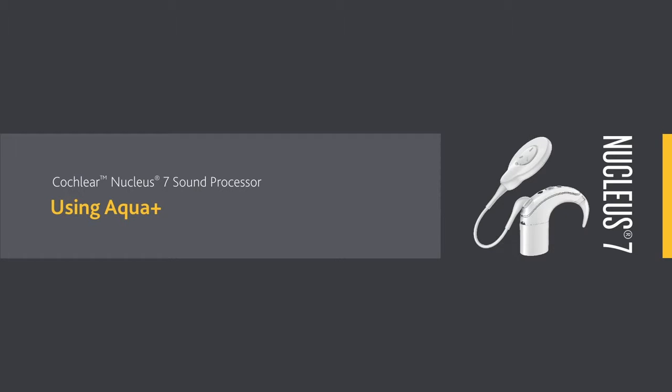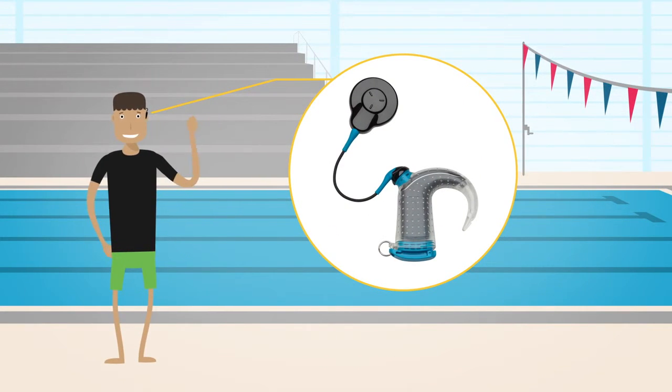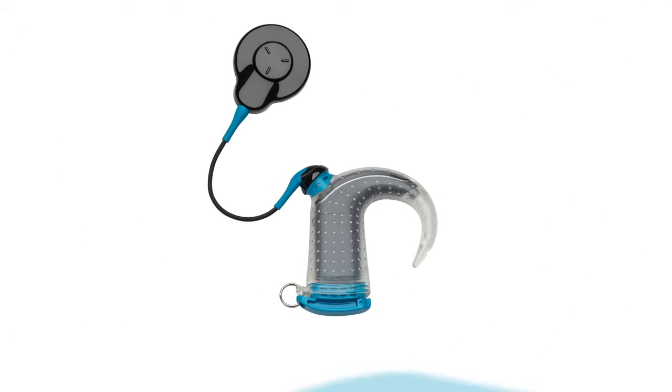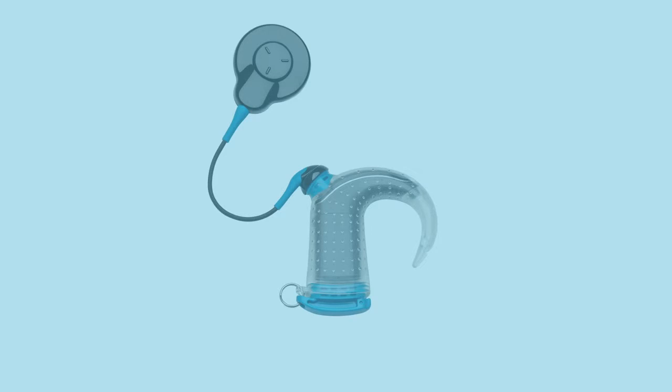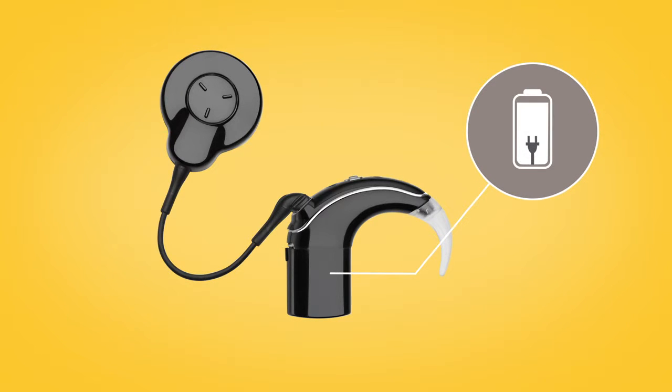The Cochlear Nucleus 7 Aqua Plus is a reusable, sealable cover that keeps your sound processor dry during use in or around water. For your sound processor to work inside Aqua Plus, you must be using rechargeable batteries.